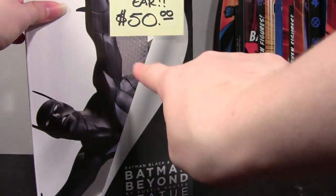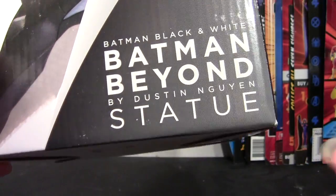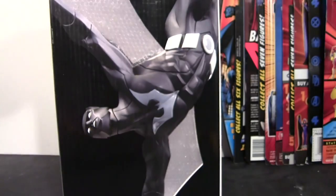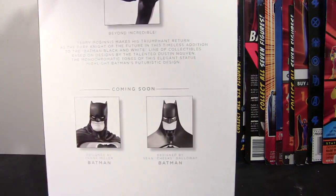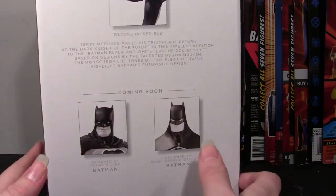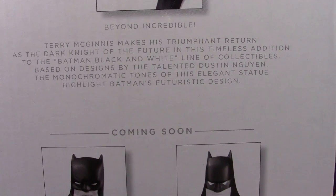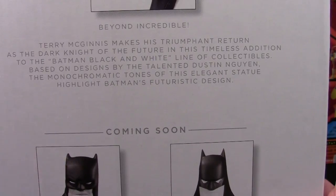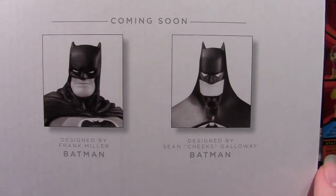The box has a fold-down with the DC Collectibles logo, and it says Batman Black and White Batman Beyond statue. It was designed by Dustin Nugent and sculpted by Jonathan Matthews. You get a shot of the whole statue on one side, and a zoomed-in shot on the other. It tells you it's a cold-cast porcelain statue. On the back there's a little write-up, and it shows coming soon: the Frank Miller Batman statue and the Sean Cheeks Galloway Batman.